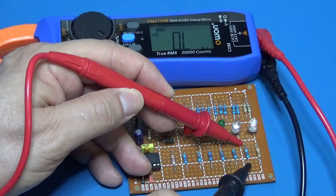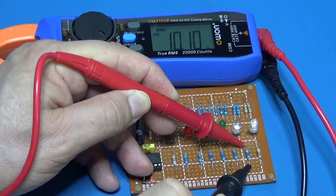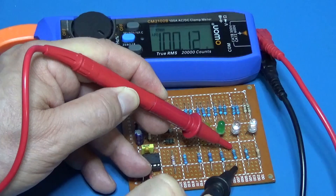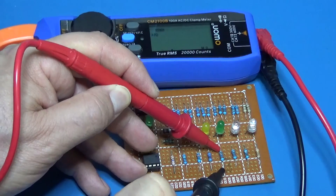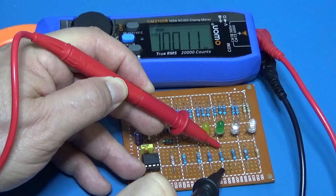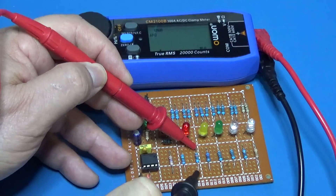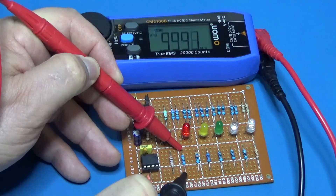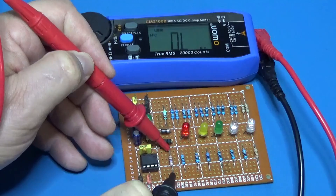Now the resistor test: 1 ohm is plus or minus 5%, the result is plus or minus 1% except the last digit. 10 ohms, 100 ohms, 1 kilohm, 10 kilohms, 100 kilohms, 1 megaohm — all of them within plus or minus 1%. And this one is plus or minus 5%: 10 megaohms.